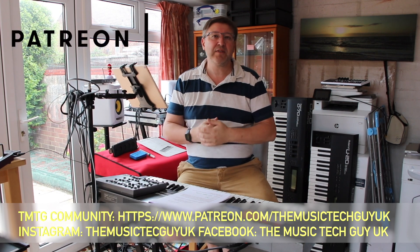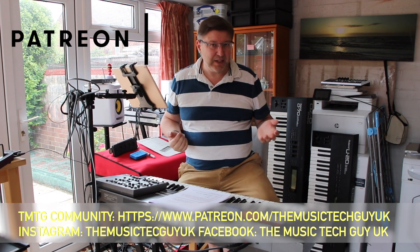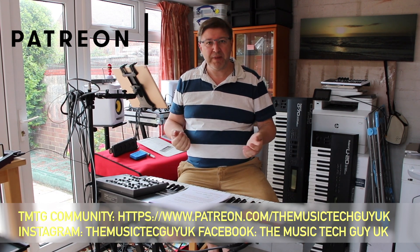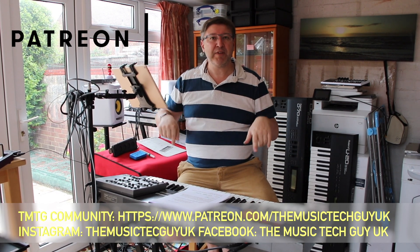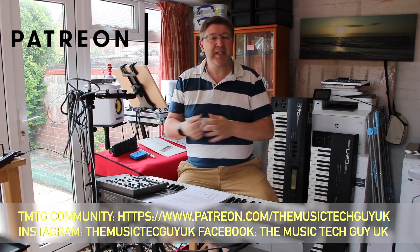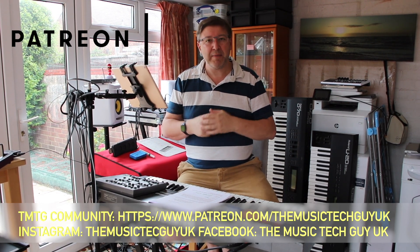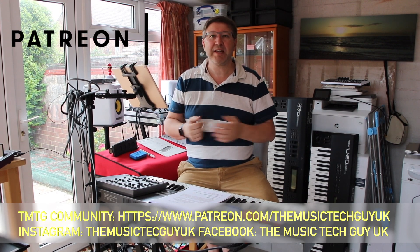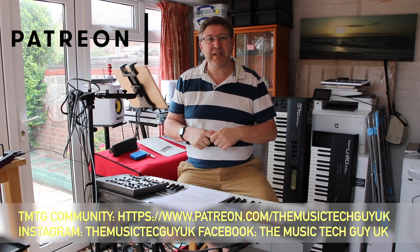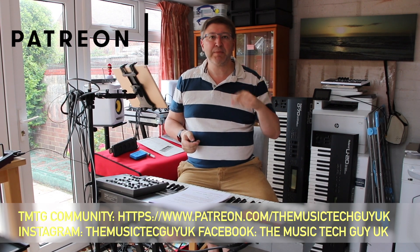Down below is the address of the TMTG community — for less than the price of a cup of coffee, which is an utter bargain, you can help keep this channel going and support future video production. And finally, Instagram and Facebook feeds — many of you are starting to DM me on those platforms, please continue. Pop over and hook me up there — you'll see all channel notices and promotions that don't make it to YouTube. But now back to this video.